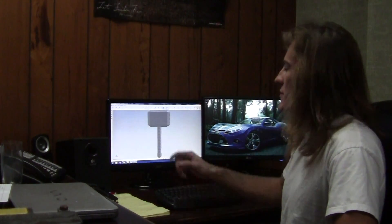My name is Garim Phillips and today I'm going to be showing you how I took this 3D drawing and turned it into this. And yes, it is metal.